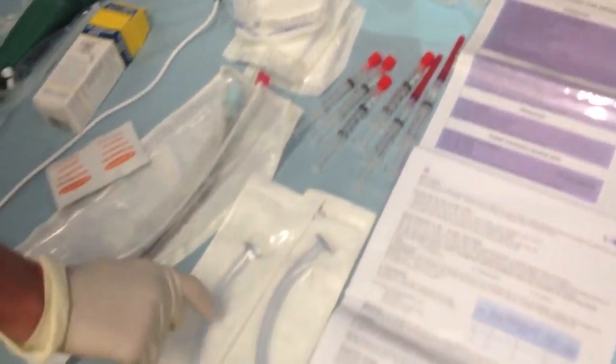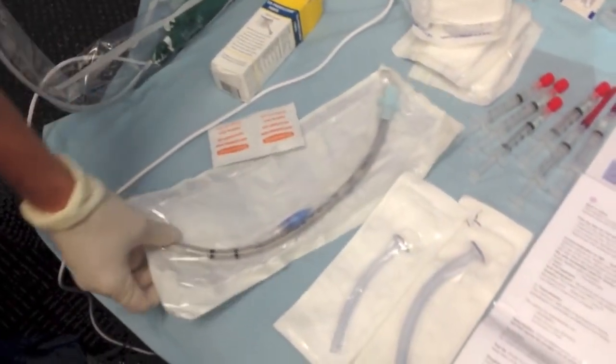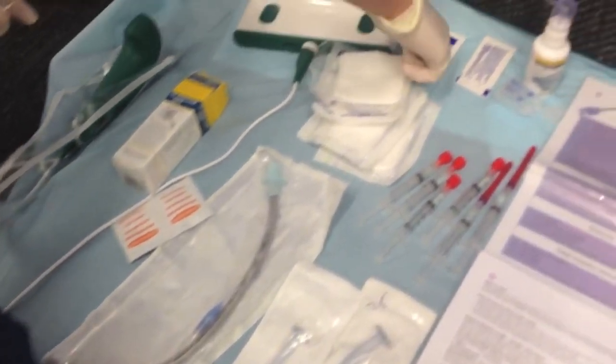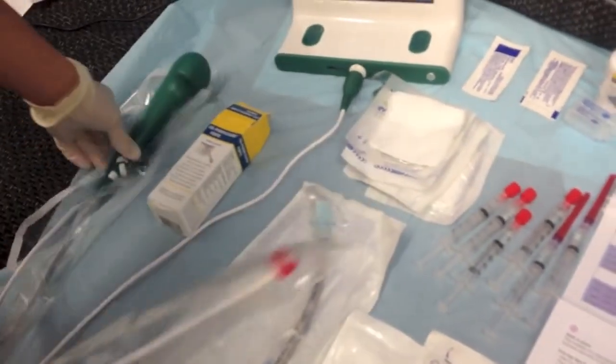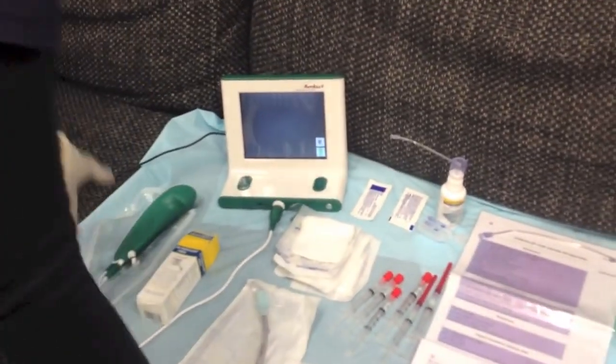We then have 2 nasopharyngeal tubes and a size 6.5 reinforced tube. Some KY lubricating jelly, some gauze, and our ambu-ascope — single-use — and some oxygen.